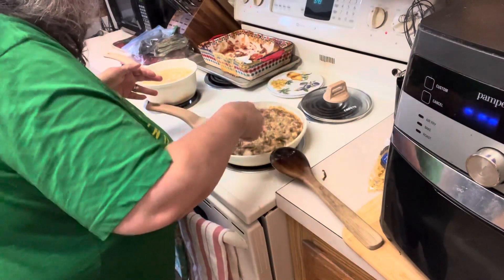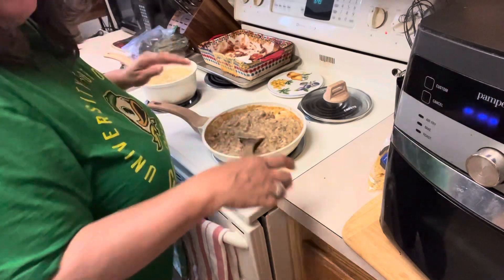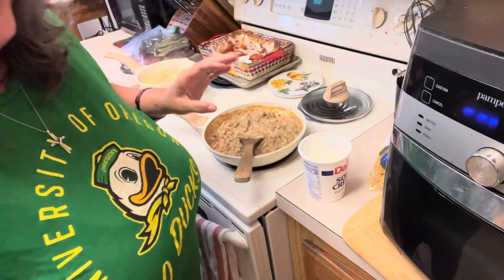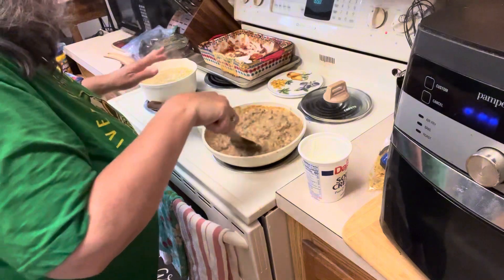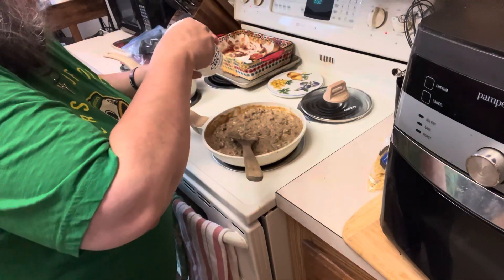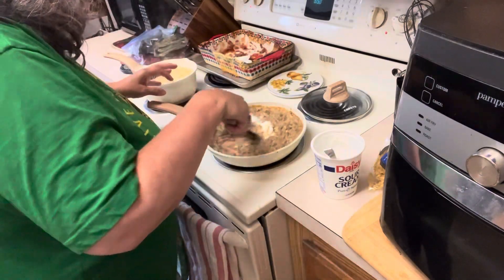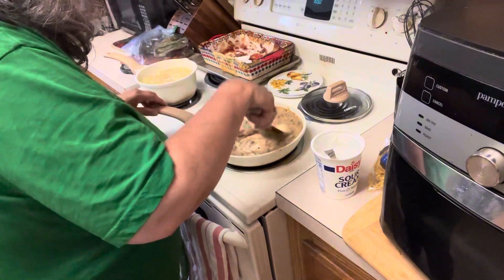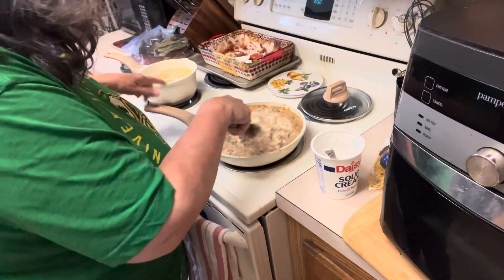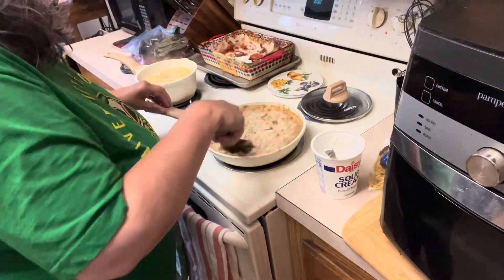The thing that makes stroganoff so classic is the sour cream — and look how fast this goes together, especially with ground beef already done. You want to be really careful adding your sour cream though: don't add it while your heat is too high, because your sour cream is going to curdle and nobody wants that. Also, for this recipe I don't mind using a little bit of pasta water to thin out the sauce — I'm okay with that.